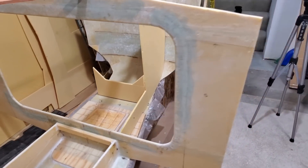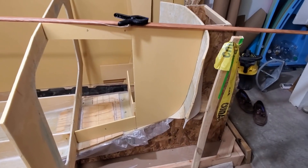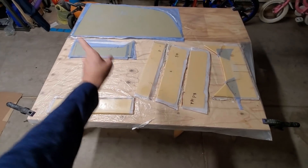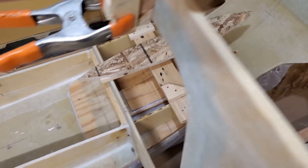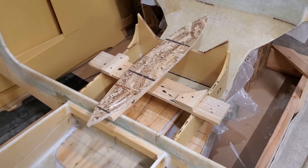We're getting closer. Here's a little dry fit so far. I've fiberglassed eight pieces for the bow — one of the pieces is over on the workbench. That's three pieces in. Now I'm going to wait four hours and then do fillets and install the other five pieces.